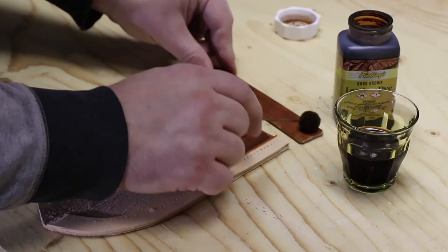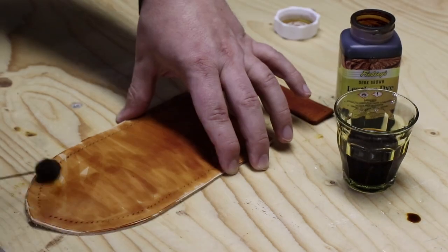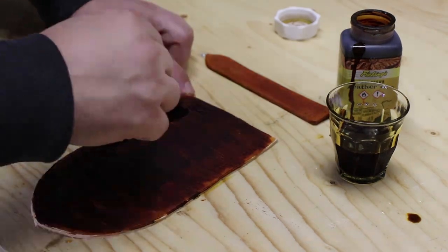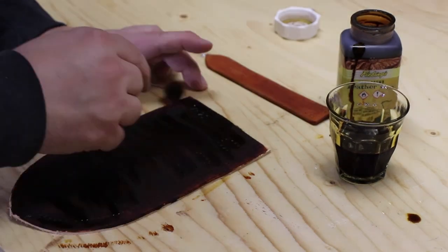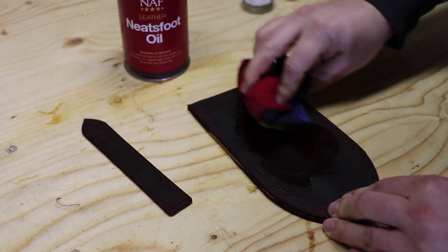I only have one color of dye, which is dark brown. Before applying it with a dauber I dampen the leather. I learned from previous projects that leather dries out a bit after applying alcohol based dyes. Applying some water and diluting the dye helps preventing this.